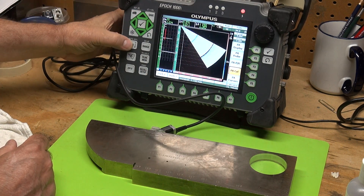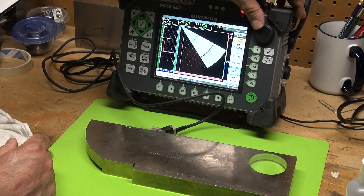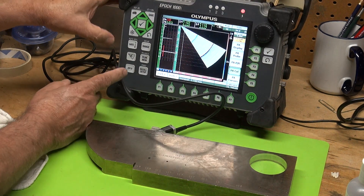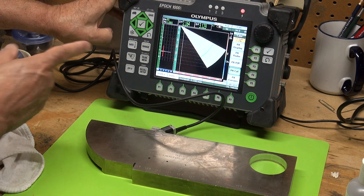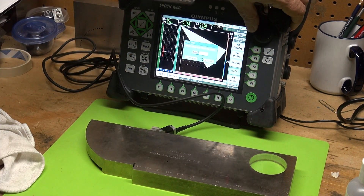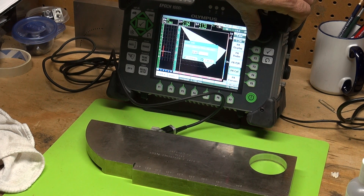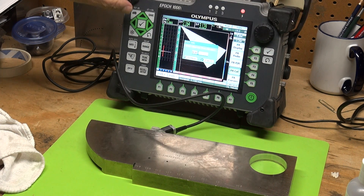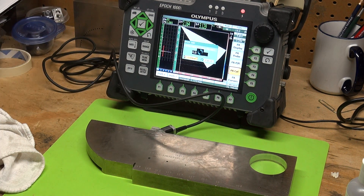Then I go to my gate and move it over to capture the four-inch radius. Auto 80 that — that's going to be my Depth 2. Depth 2 is four inches. Tell the machine it's four inches, press check to continue, and my velocity calibration is complete.